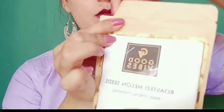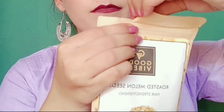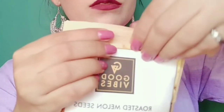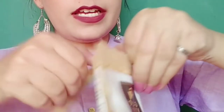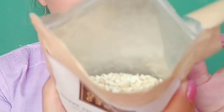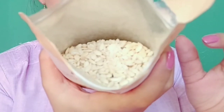I am opening it here. You have to tear it from here, and after tearing it you will get a zip lock. Once you tear it open, you can access the seeds.